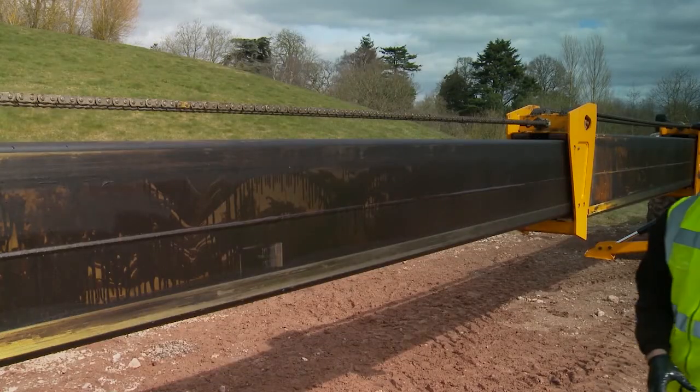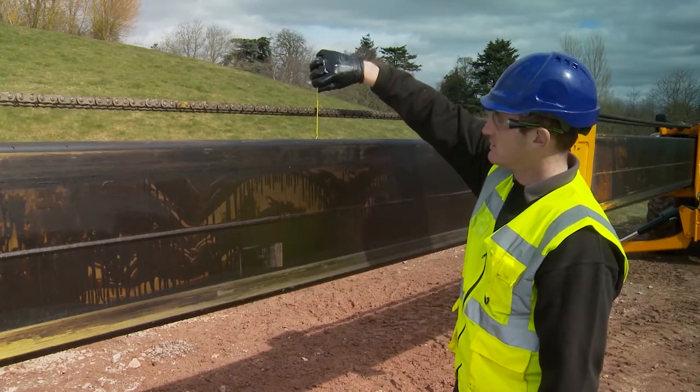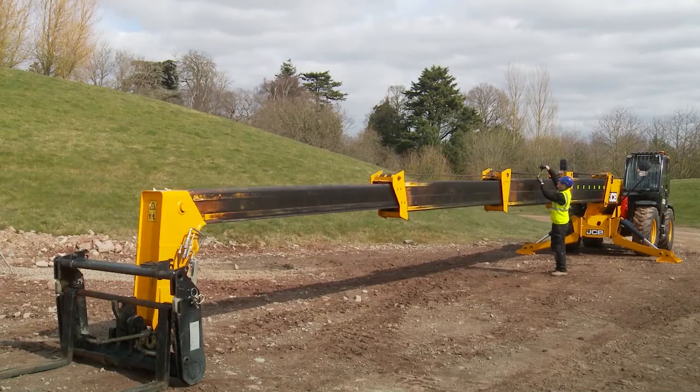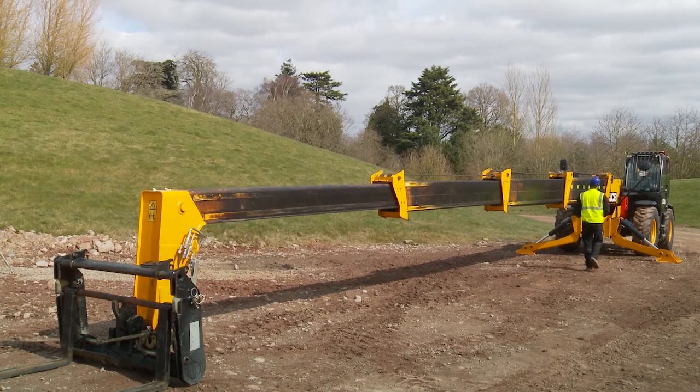Measure the gap between the underside of the chain and the boom top at the midpoint of each span. Check the manual for the correct chain measurements. Starting with the front section, work back measuring each chain. If any chains need adjusting, contact your local JCB dealer or the machine provider.